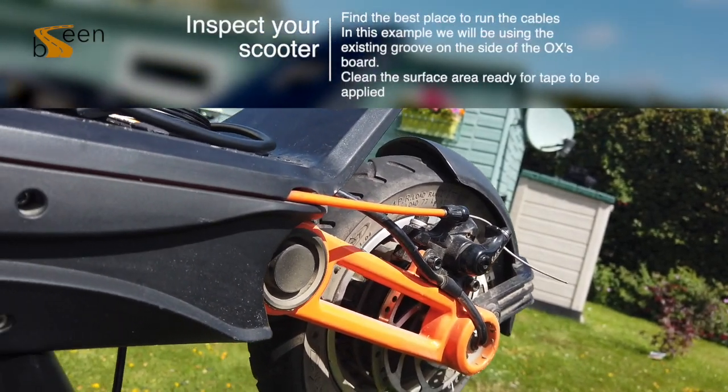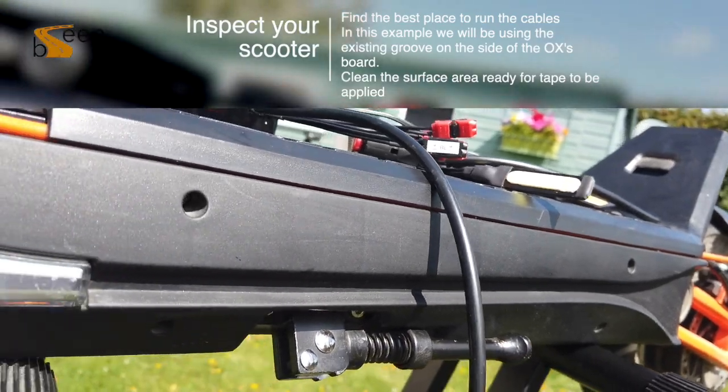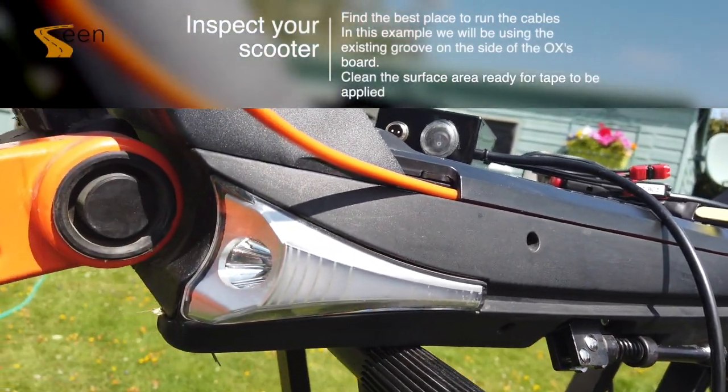Next, find the best place to run the cables and clean all surfaces to remove any dirt. In the example we will be using the existing groove on the side of the Ox's board.